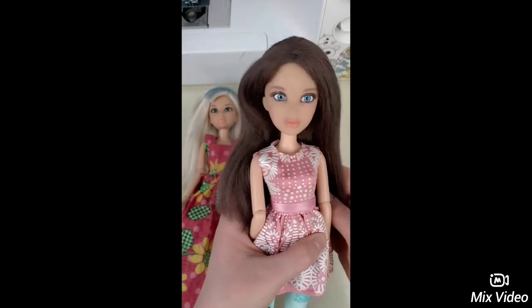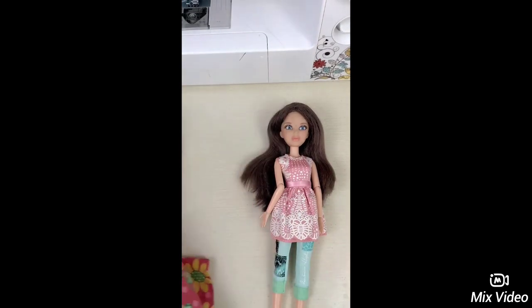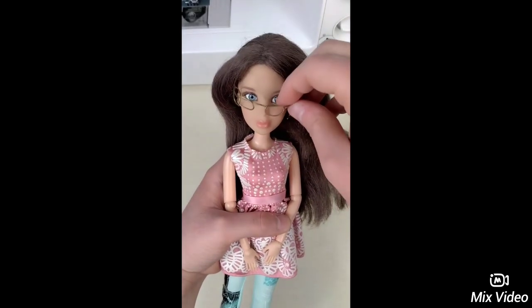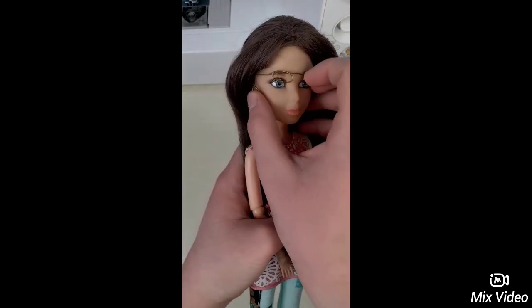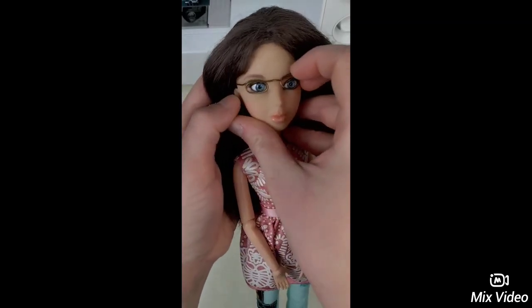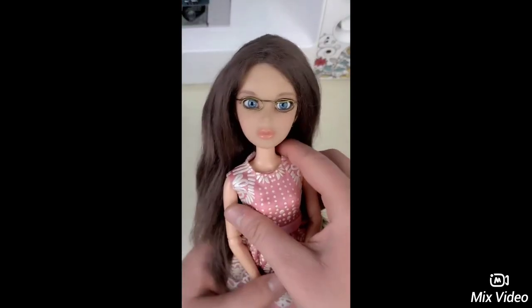There, this is what she looks like when it's done. We don't need this live doll anymore so I'm going to set her to the side. The next thing the doll needs is a pair of glasses because I also wear glasses. I made these myself and I'll make a future video about that soon. This is what she looks like with the glasses.